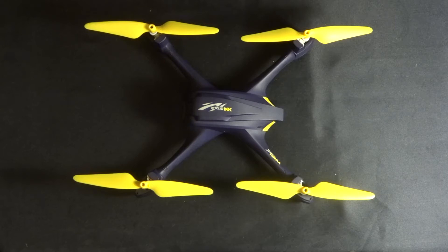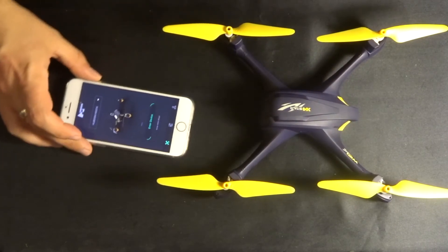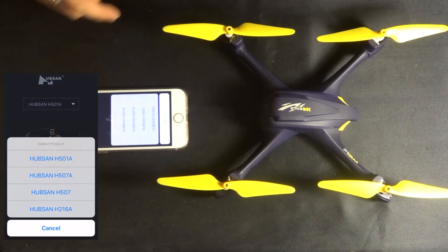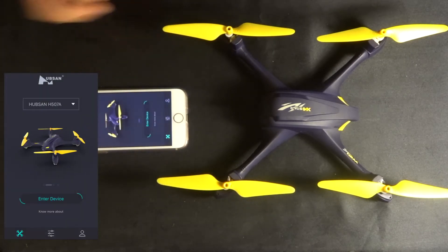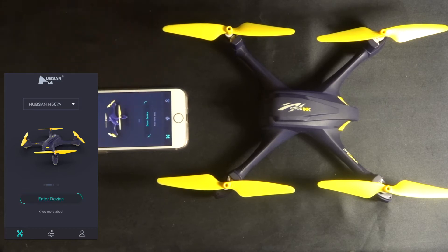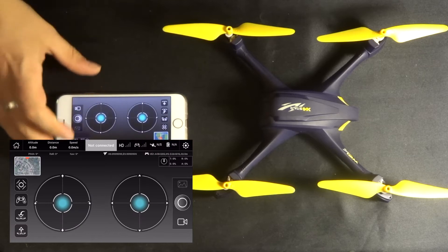As with all GPS quadcopters, you have to calibrate the compass in order to fly the quadcopter properly. Normally you'd have a transmitter that would talk you through a couple of steps, but unfortunately this quadcopter doesn't come with a transmitter. You do have a smartphone app that you can use, so all I'm going to do is select the correct quadcopter, click 'Enter Choice', and it's going to load into the application.